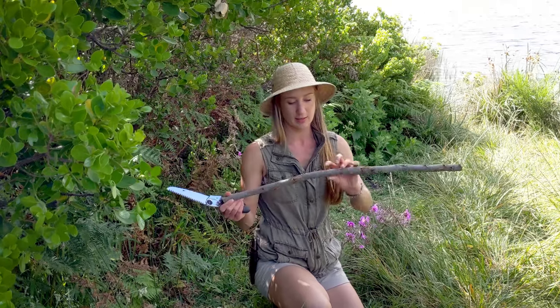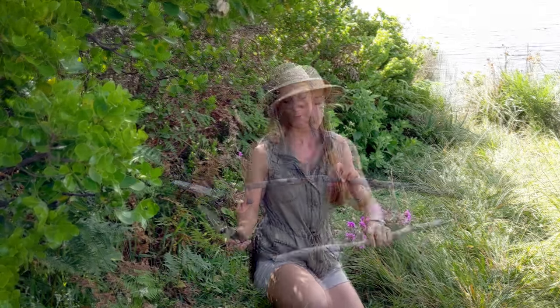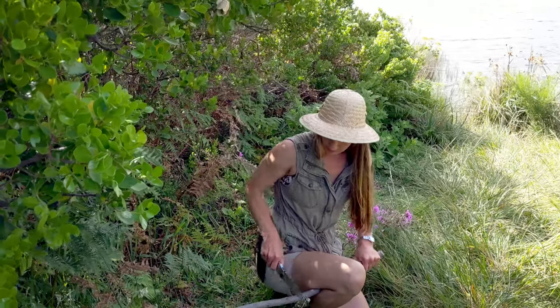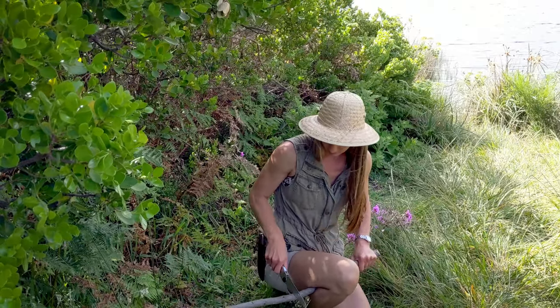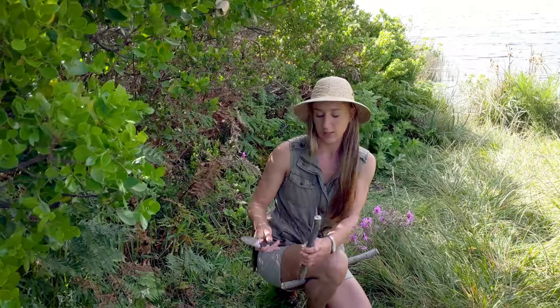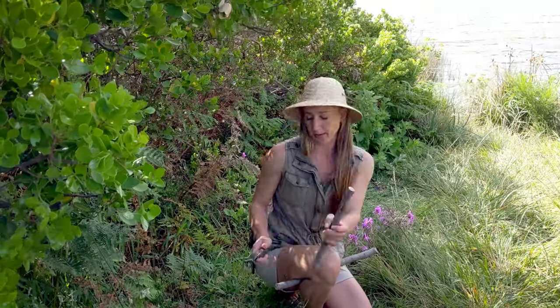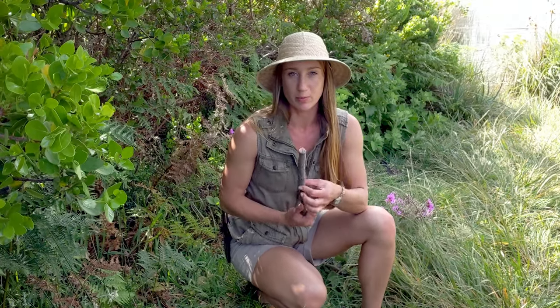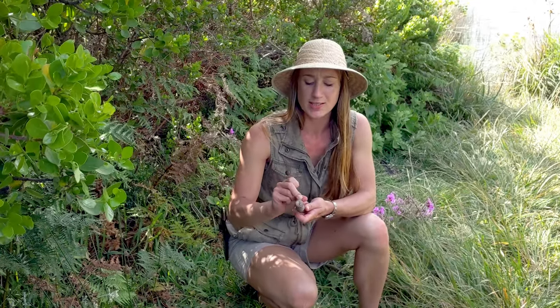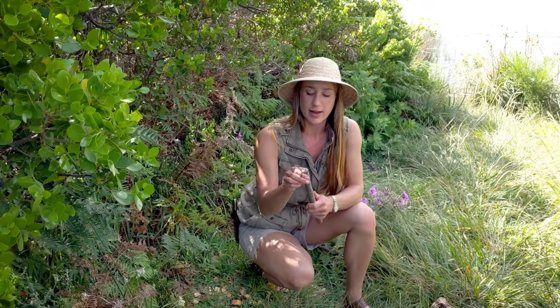I'm going to determine the length — it gets a little kink over here which I don't really want. Once again, plumber's vice. That's a decent length for a tent peg. Now that I've got my tent peg at the desired length, I can go ahead and remove the bark. The reason why we do that is because between the bark and the actual wood there are little creatures and things that get in there. The bark also tends to fray a lot more than the wood, so it's much better to remove it so your wood is nice and clean.